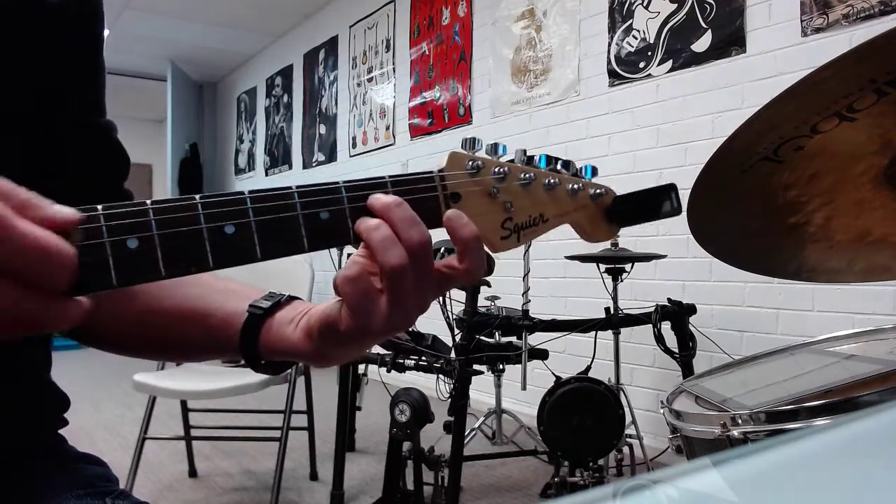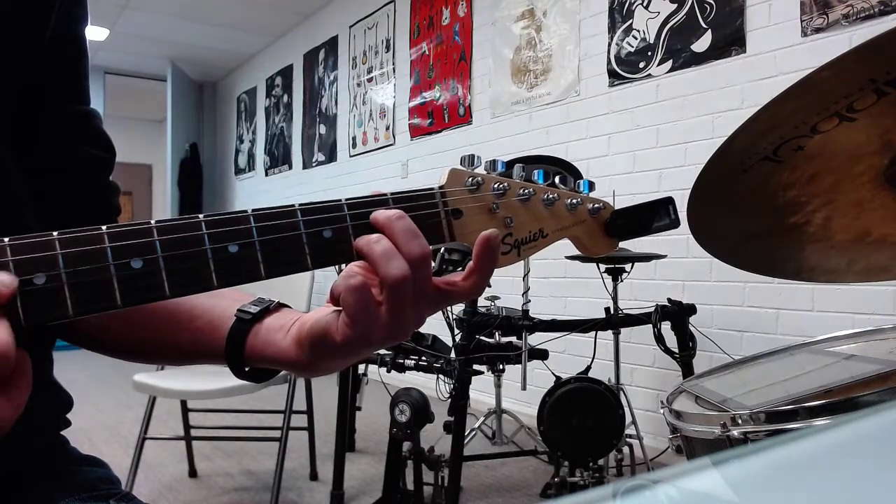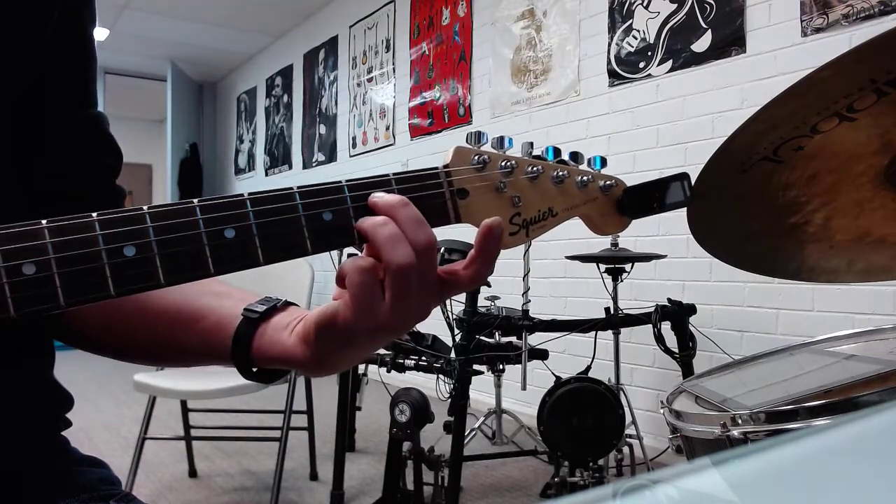Alrighty, little A7-y thing. Start with an A7 chord. You strum obviously from the fifth string down, or the fourth string — no biggie. Starting on A7, frets two and two.